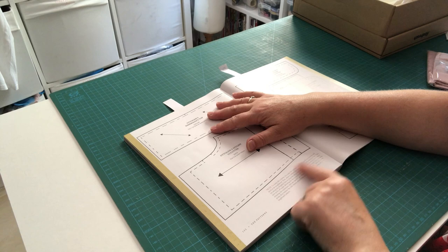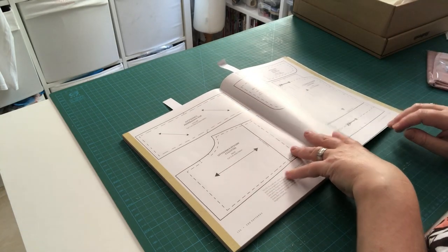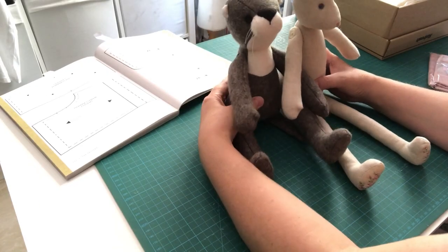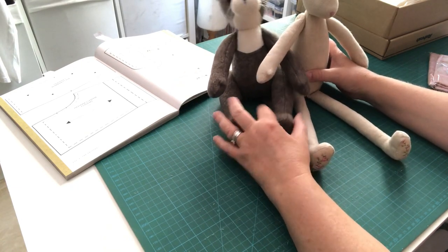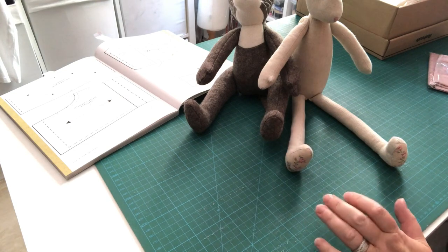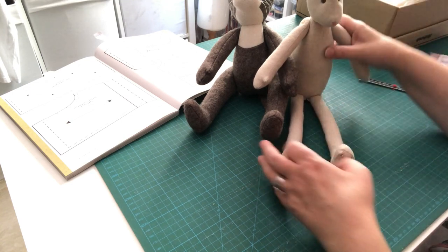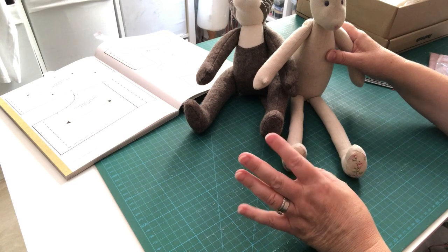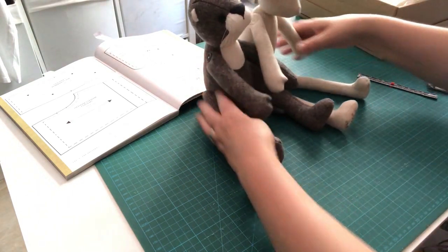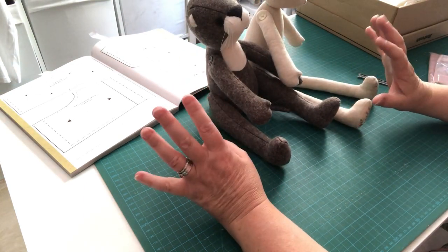There's a note on the pattern that the back and front panels need to be lengthened for Luna. Comparing naked Otterline and Luna side by side, Luna's legs are a good one to one and a half inches longer — so that's how much to add using the slash and spread method.